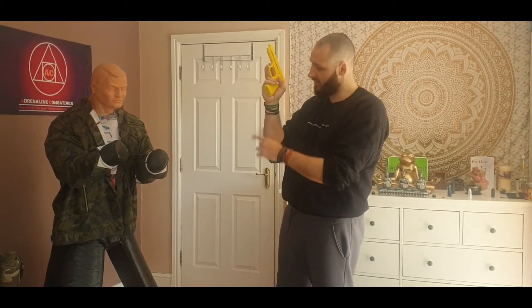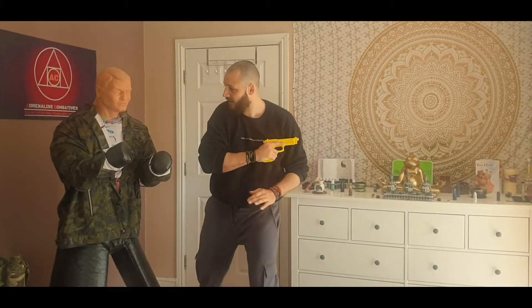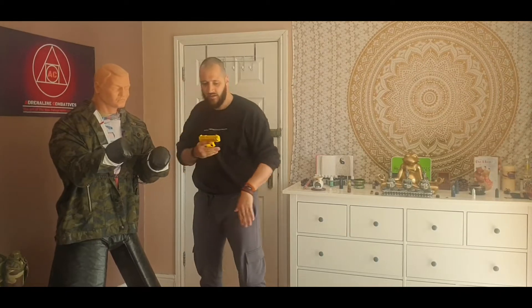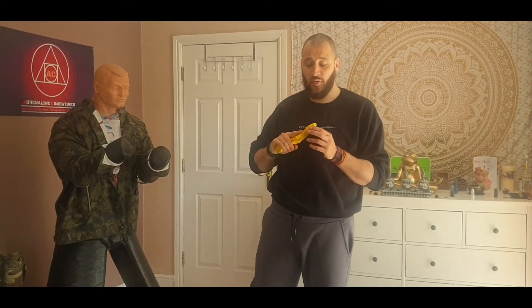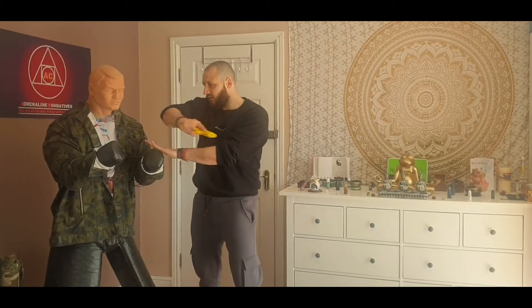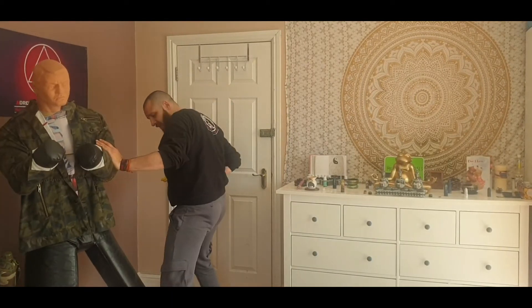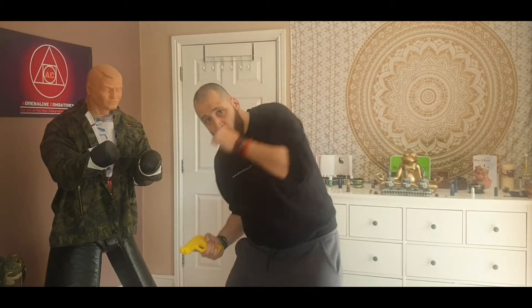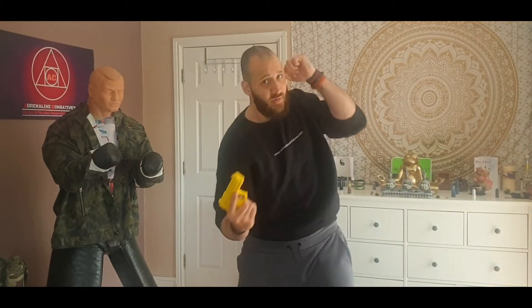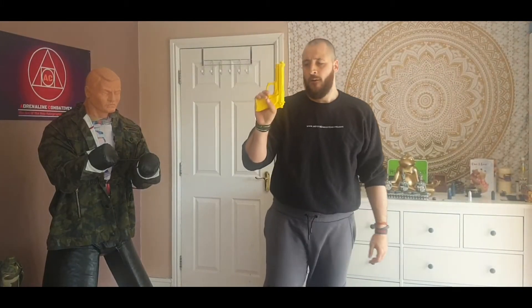I can also use the back end of the gun — a reverse hammer strike to the throat, to the face. I can mix both ends to strike, smashing the nose, chin, or throat. You're basically boxing with your gun — imagine a boxing stance and throw jab, cross, hook, uppercut, body shot, all of that with that piece of metal.